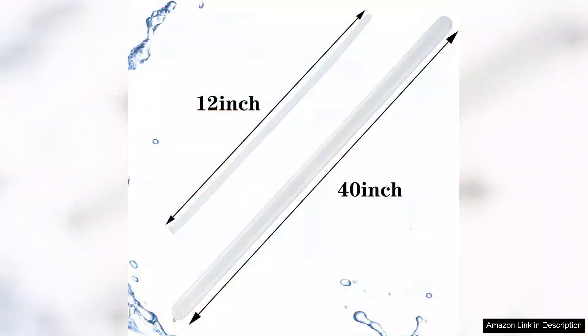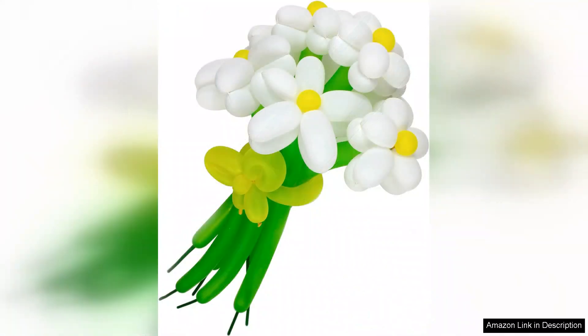The clear color adds an element of versatility. They can be used alone for a minimalist look or combined with colored balloons to create beautiful effects and depth in designs. I particularly enjoyed using them to create transparent-looking animals and objects, which impress my friends and family.